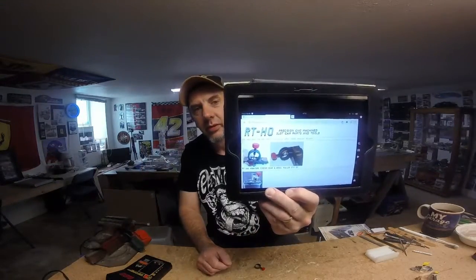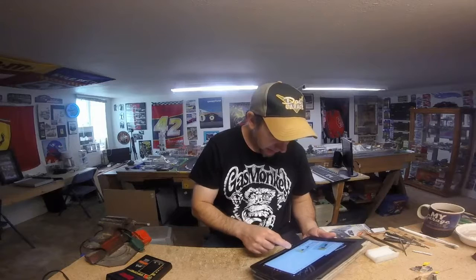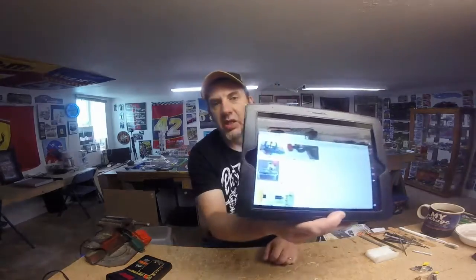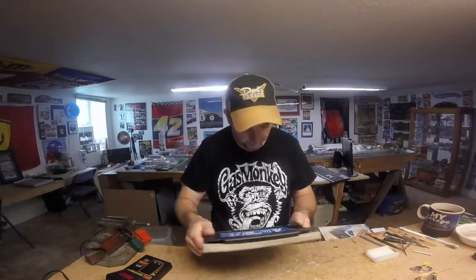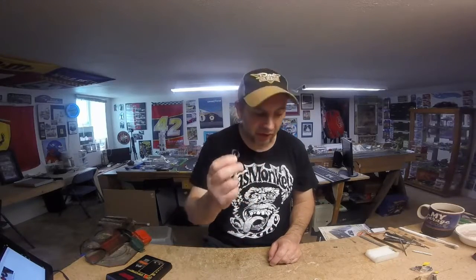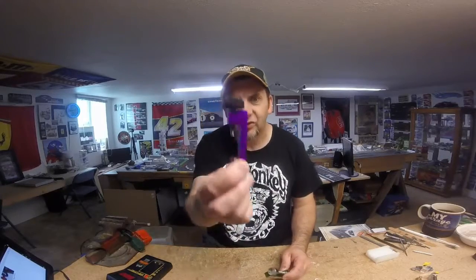The $15 one works all right but doesn't work great — it works great for taking off wheels, but outside of that it's not very good. Still worth buying for pulling wheels off without having to use a screwdriver and maybe bending an axle. But if you're building cars, something you definitely should have is a wheel press. The most common one you find at the hobby store is limited on what diameter wheels you can put on it.